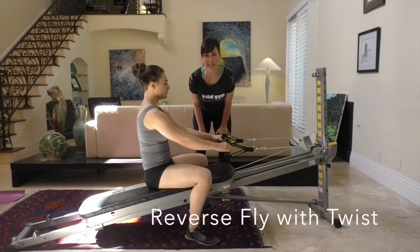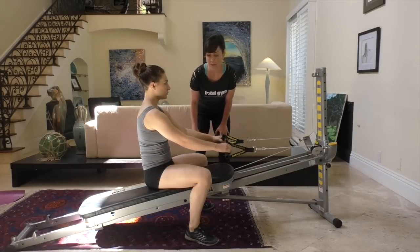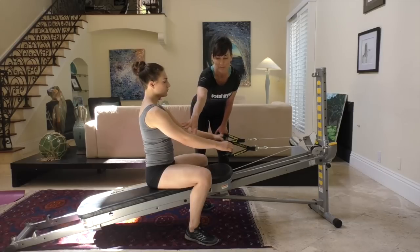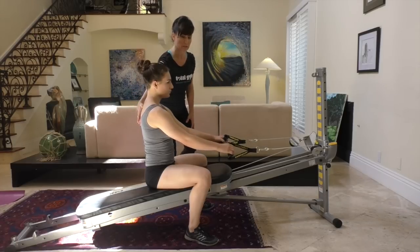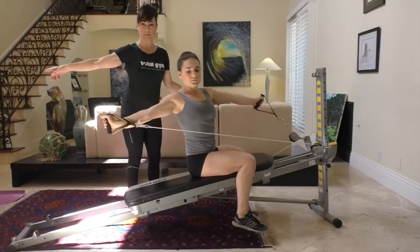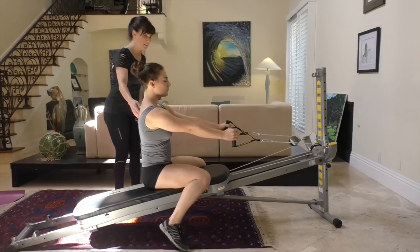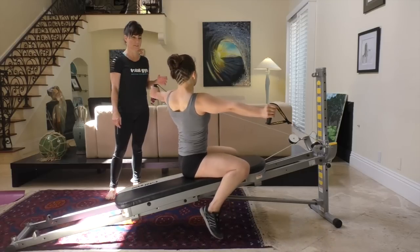Juliet's going to be demonstrating the advanced move for the reverse fly twist. Make sure that you sit up nice and tall. Your feet can be off the glide board, just hanging on each side. Your arms are going to be very straight through the elbow. Squeeze between the shoulders as you lift the arms into the fly — reverse fly — and then very gently rotate to the side, keeping the arms apart, back together, and then close the fly.